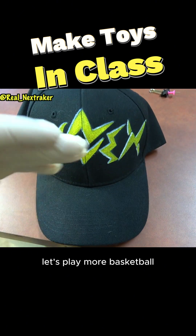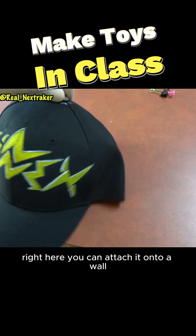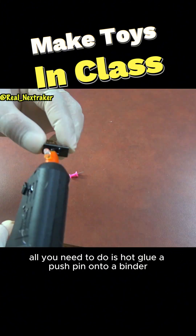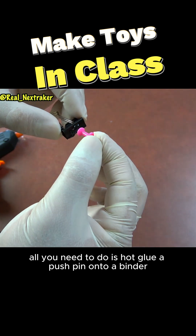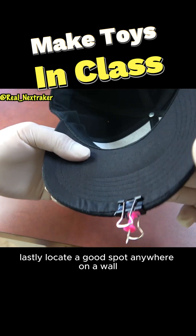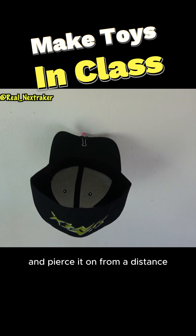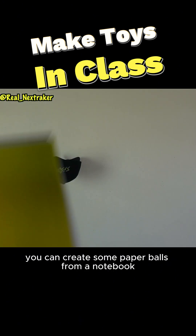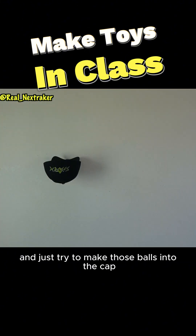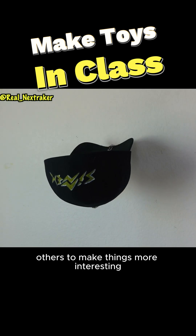Let's play more basketball and this one is much easier guys. If you have a cap such as this one right here, you can attach it onto a wall. All you need to do is hot glue a push pin onto a binder clip, then clip that onto the cap. Lastly, locate a good spot anywhere on a wall and pierce it on. From a distance, you can create some paper balls from a notebook that you no longer need, and just try to make those balls into the cap. You can challenge others to make things more interesting.